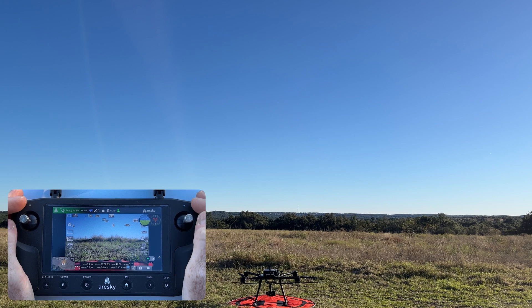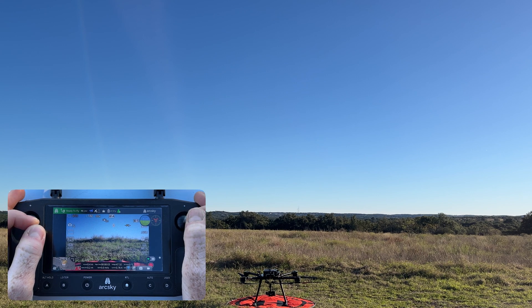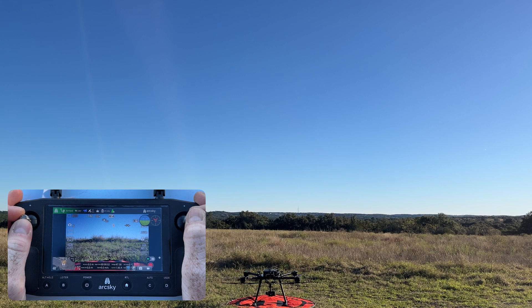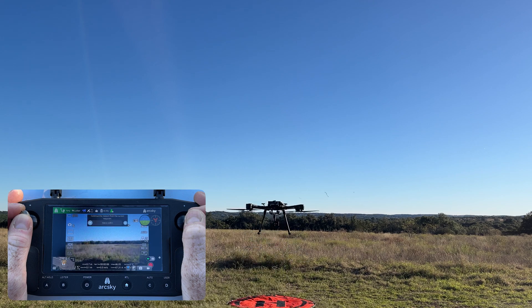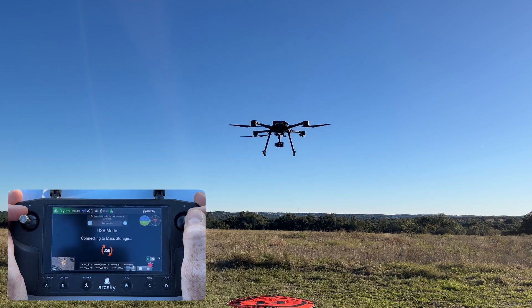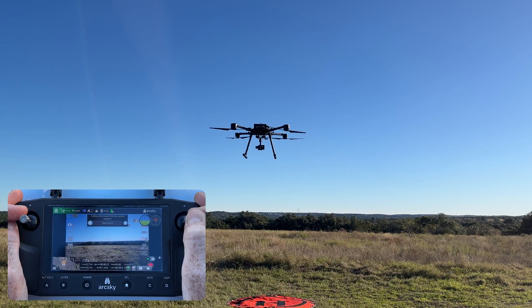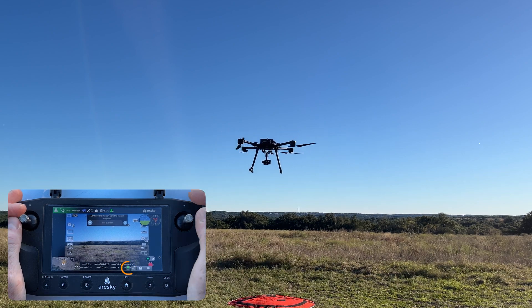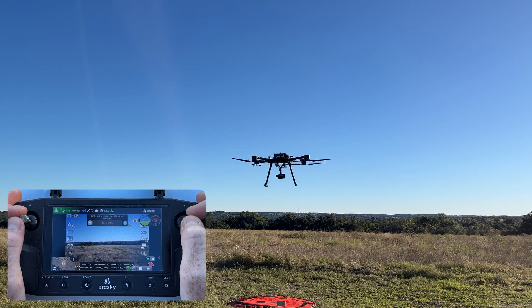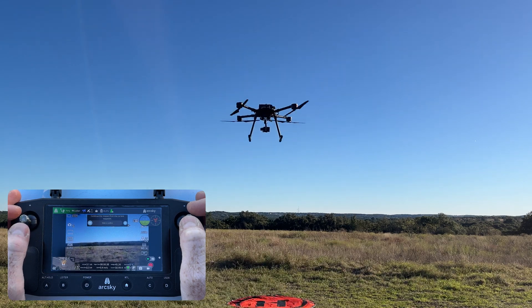To execute the mission flight, the first thing I'm going to do is arm the X55 and then hover a few meters above the ground. I'll be waiting a few seconds for the geotagging process to initialize and show me that things are ready to go. Once that good-to-go icon turns green it should be good to proceed to our standard control check. So I'm going to do pitch, roll, yaw, and a little bit of throttle. That all feels good.